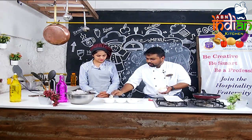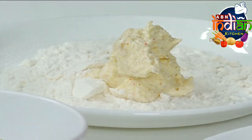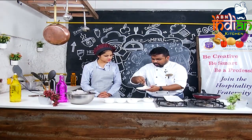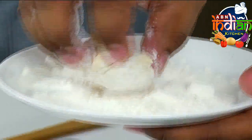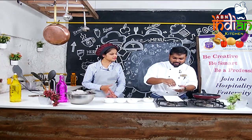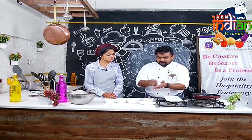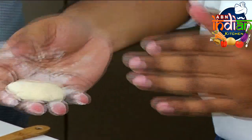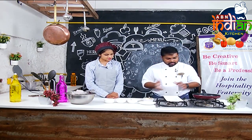We can fry it on the flour — just for coating. When we are handling the flour, it will be untouched. The mixture will be intact. We can fry it on the flour as a binding agent, then we fry it on the plate.